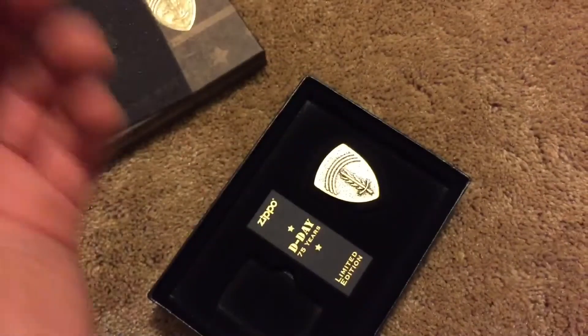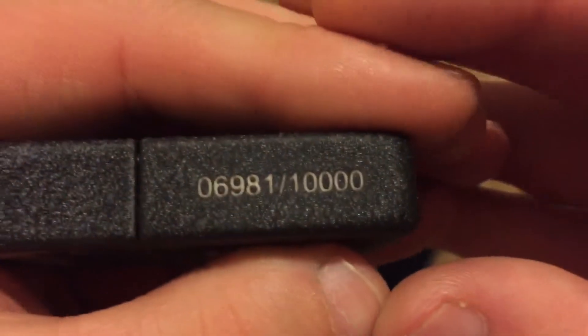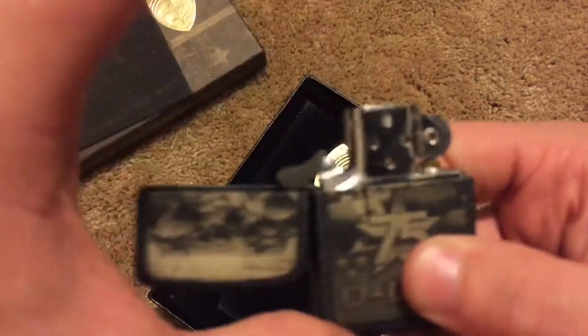There's my number — I completely forgot this thing was numbered. What did I get? I got a low one... wait, it's not as low as I thought. I thought it said 600. There it is: 6,981 out of 10,000. Check that out. My number is actually a lot higher than the moon landing Zippo, and I ordered this a lot earlier than I ordered that moon landing Zippo. So that's kind of interesting.